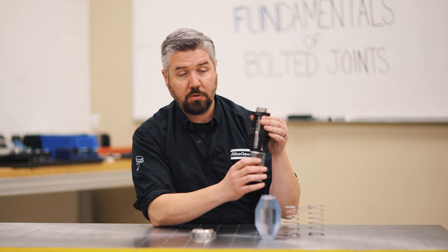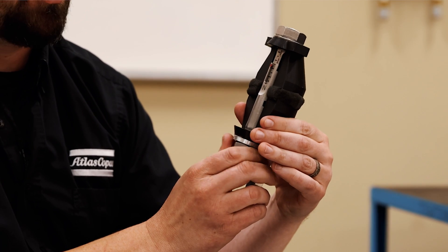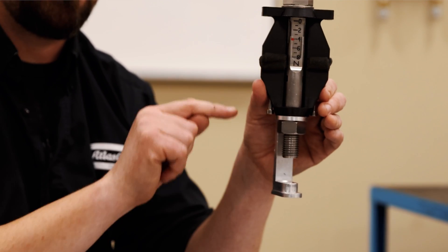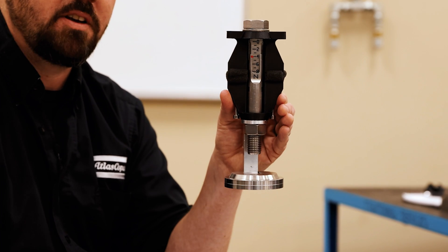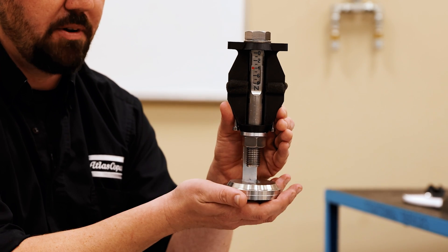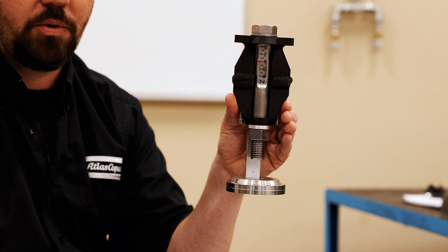So I was holding this part from up here. What happens if I support my bolt from down here and this compression member is no longer in the path that's going to be affected by the load? Now I've got a situation where the load is stable in the bolt. I can do this up and down thousands of times and it's not going to directly affect the load in the bolt.